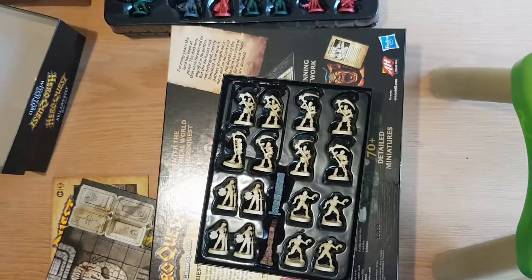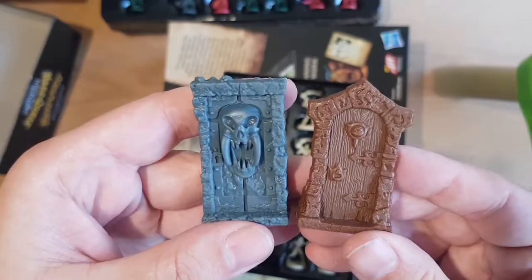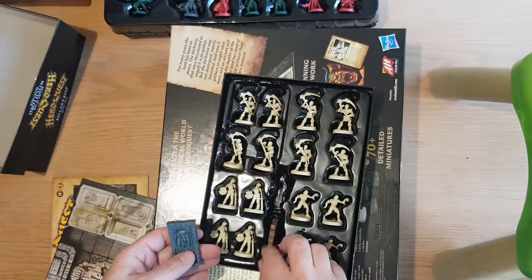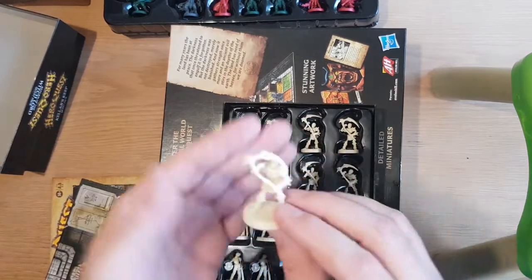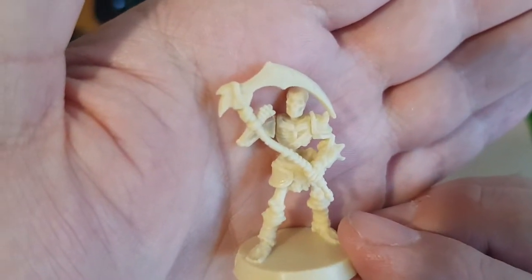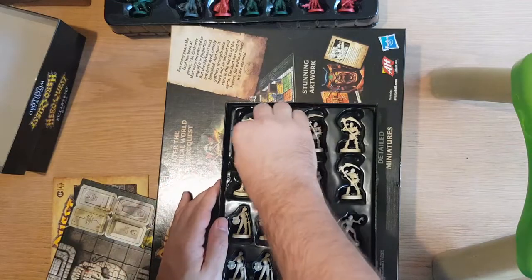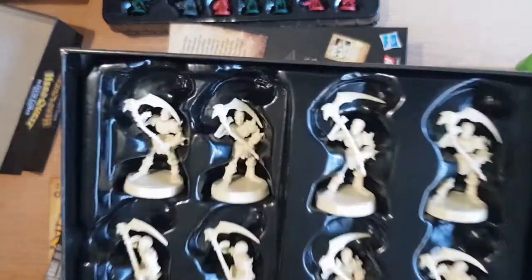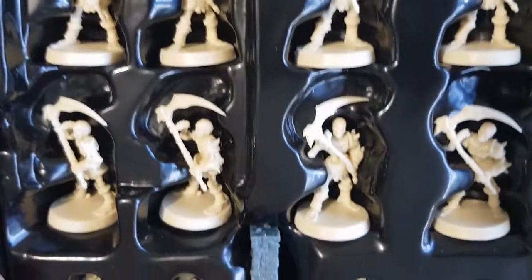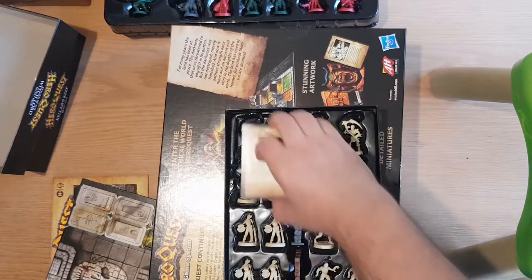More spell cards, more equipment and art, more of the same doors. Now — skeletons. They're all basically the same — a bunch more skeletons, more zombies, more mummies. That's what that expansion adds.